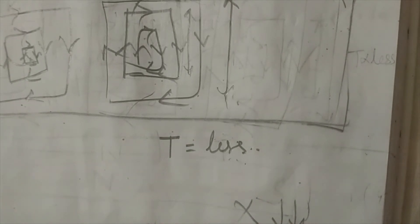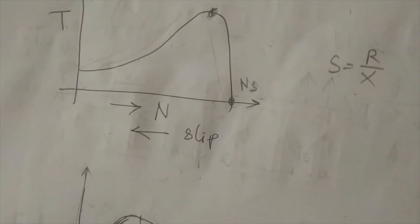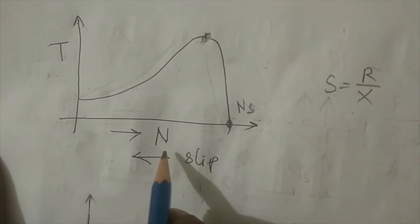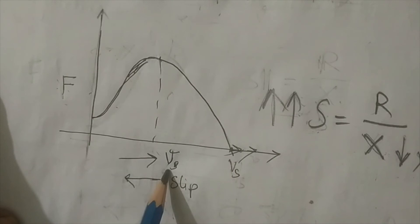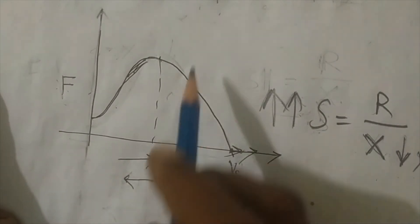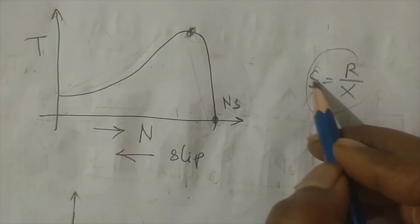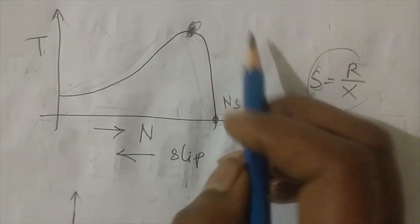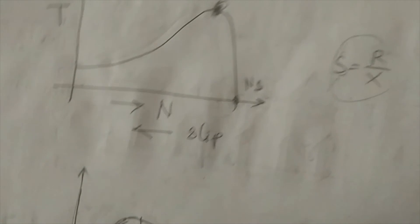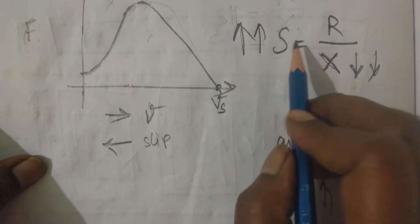The third consideration is the speed-torque characteristics. The linear type induction motor follows the same nature as the rotary type, but instead of torque on the y-axis we take force, and instead of speed on the x-axis we take velocity. There is also slip, which varies in the reverse direction to velocity. In the rotary type induction motor, maximum torque occurs at slip s = R/X. However, due to the larger air gap in the linear type, the reactance is less, so the slip at maximum force is higher — meaning we get maximum force at a higher slip value.